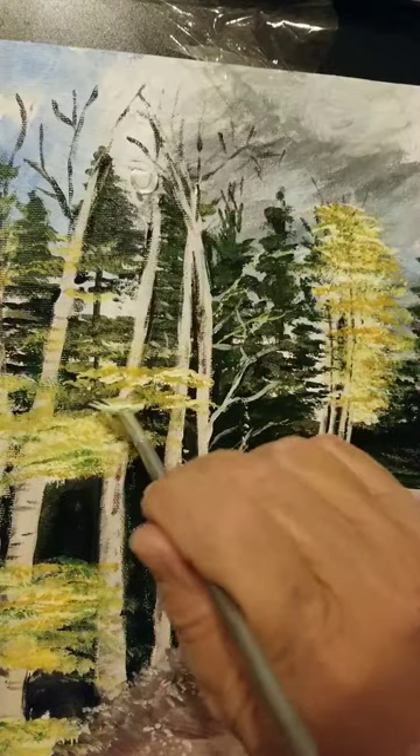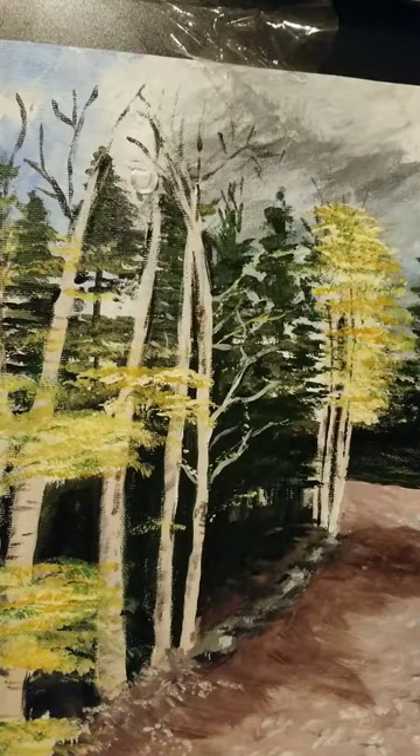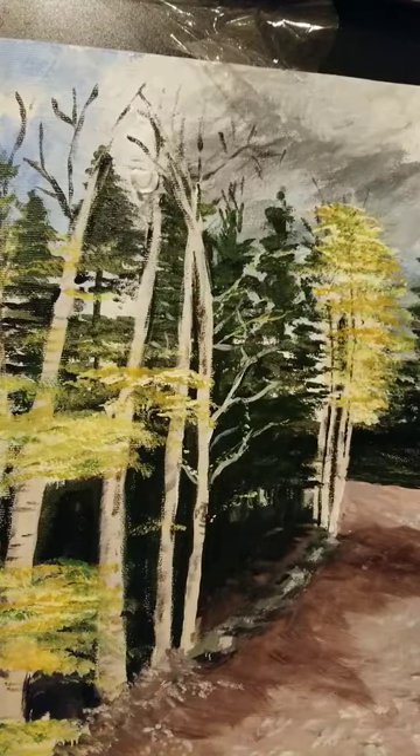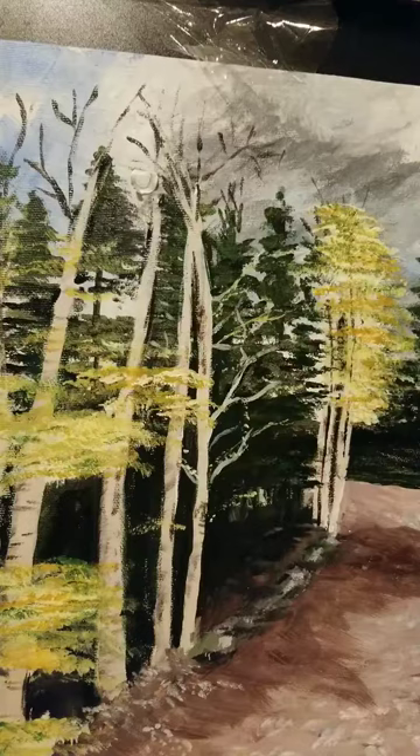Now the final thing to do that all artists need to remember — and many forget — is that you need to sign your work. Get a thin paintbrush, put a lot of water on it, go into whatever color on your palette that you like, and sign your work. It doesn't have to be huge. My signature looks kind of like a butterfly. Thank you very much for watching — hope to see you next time!